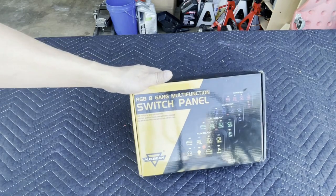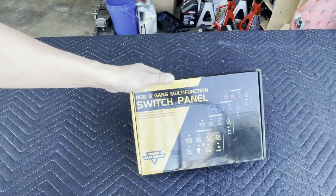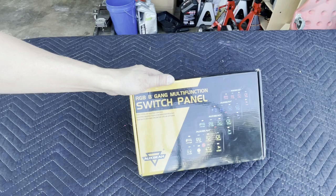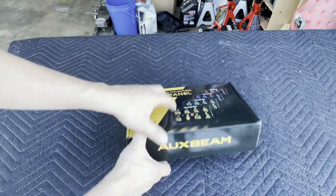On their website they have an option for a six-gang channel or an eight-gang channel depending on how many buttons you want. I chose the eight because I want to add on to my accessories. You can keep it at six if you don't have that much. So let's go ahead and open it up.